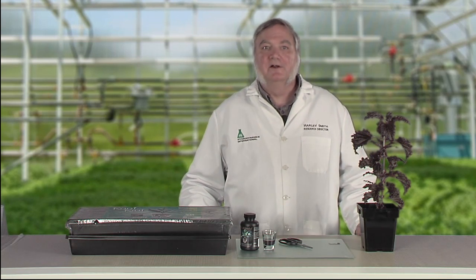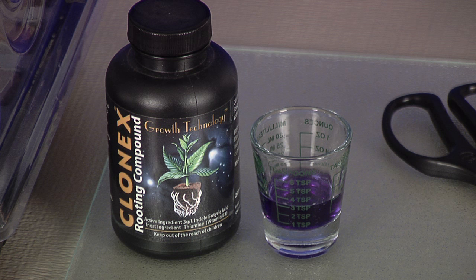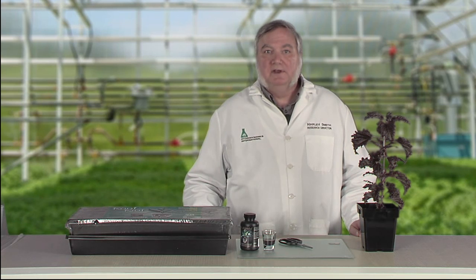Today I'm going to clone a purple basil plant from my hydroponic garden. I'll need a sharp pair of scissors, a razor blade or scalpel, some cloning gel, and a tray of growing medium.